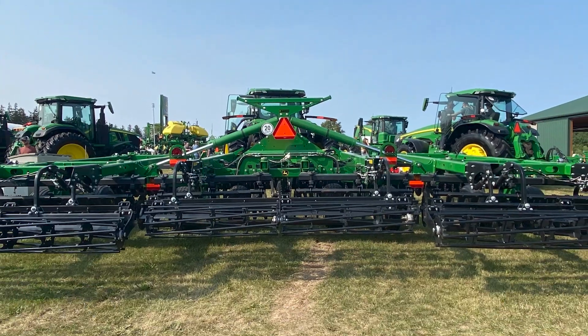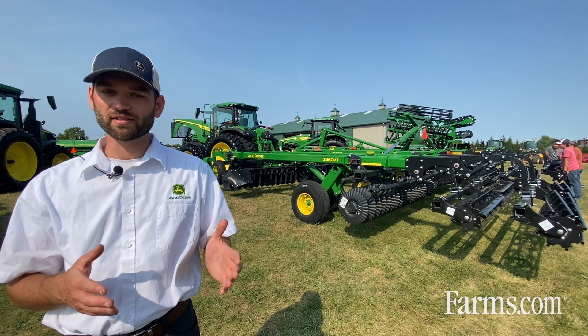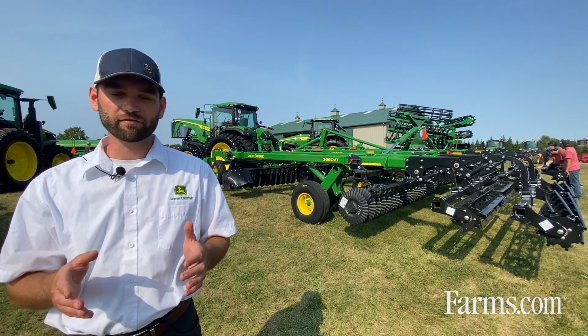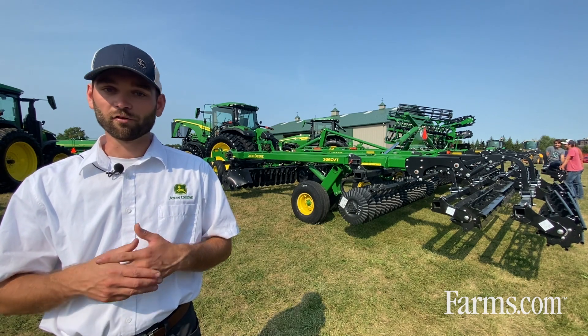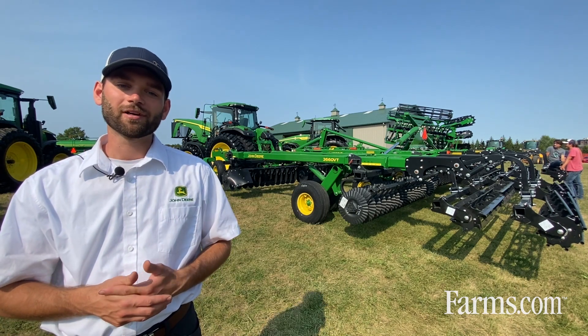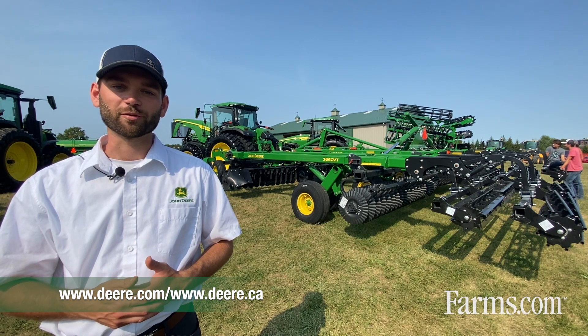There are many exciting things on this tool. We have working widths anywhere from 25 and a half feet all the way up to 50 feet with a few different options on the tool as well. For more information, please visit deere.ca or get in touch with your local John Deere dealership.